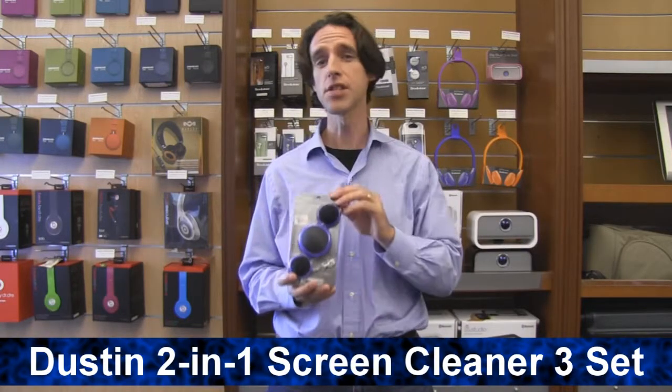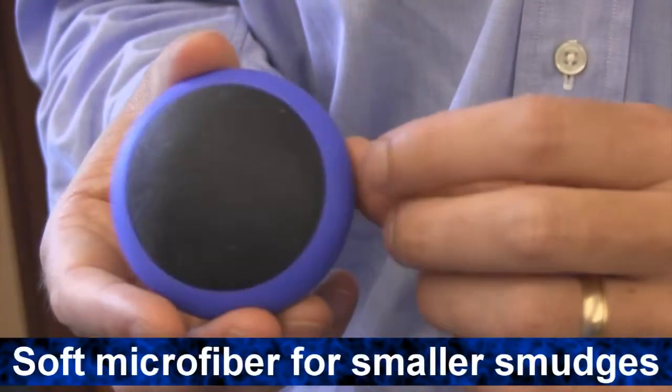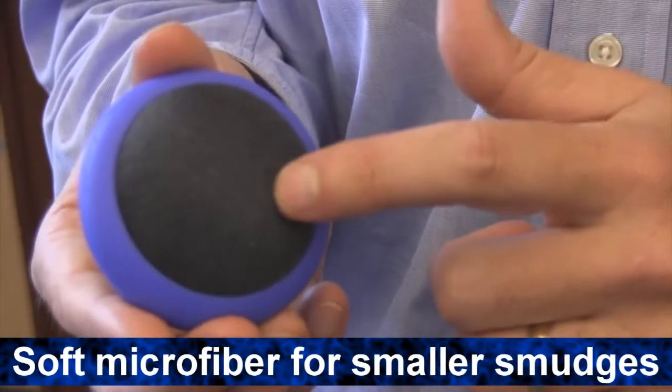Hi, I'm Seth from Brookstone. This is the Dustin 2-in-1 Screen Cleaner 3-Pack. Terrycloth on one side to scrub the bigger messes, soft microfiber on the other side erases fingerprints and smudges.